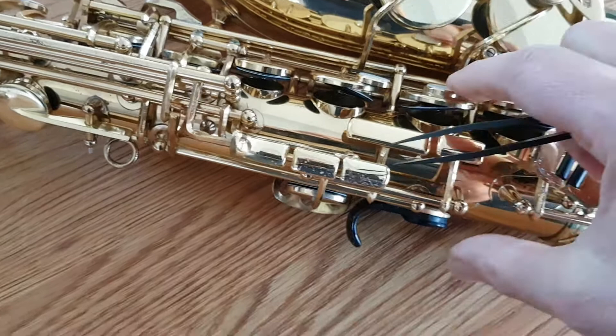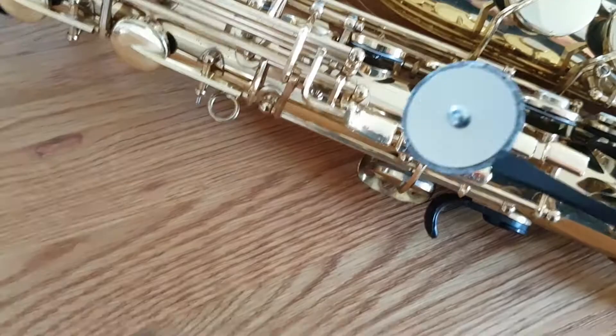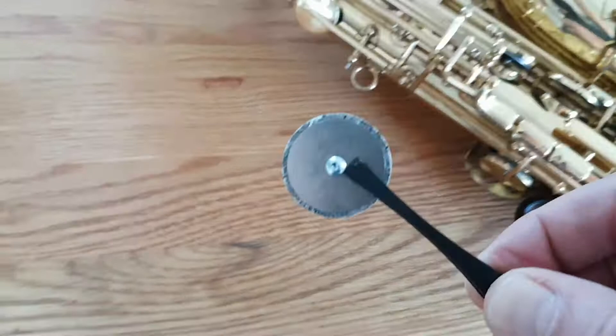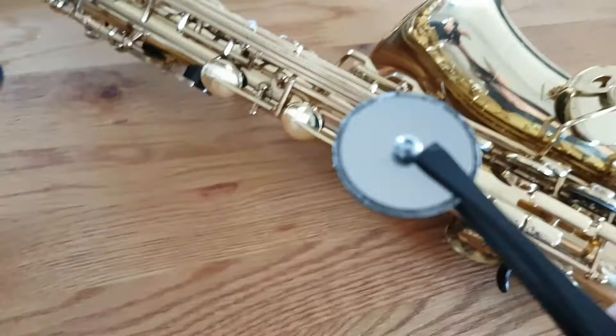And also if you want to take one out — there you go. So what does it consist of? Each pad has a stainless steel backing disc. This one's a little undersized because it's actually a Music Medic flat resonator, which just happens to come in a variety of sizes, which suited the prototype.